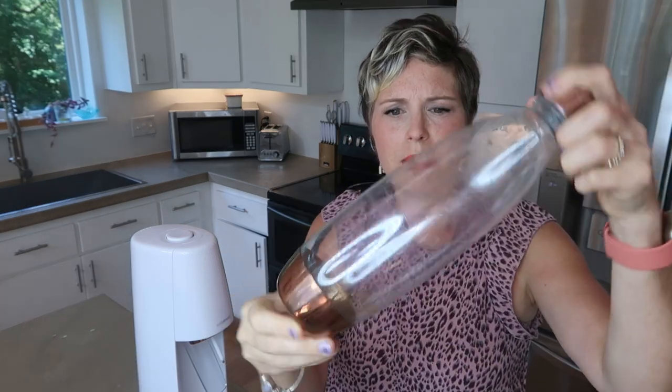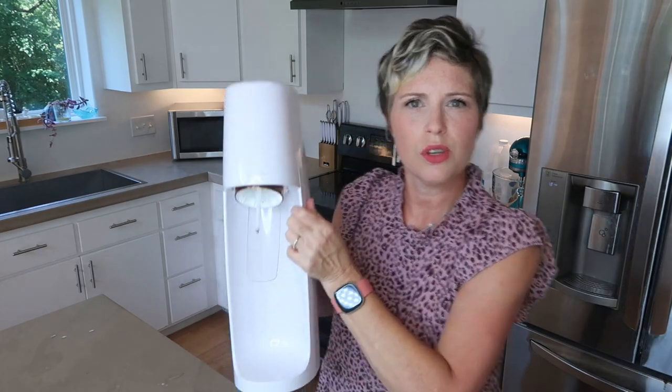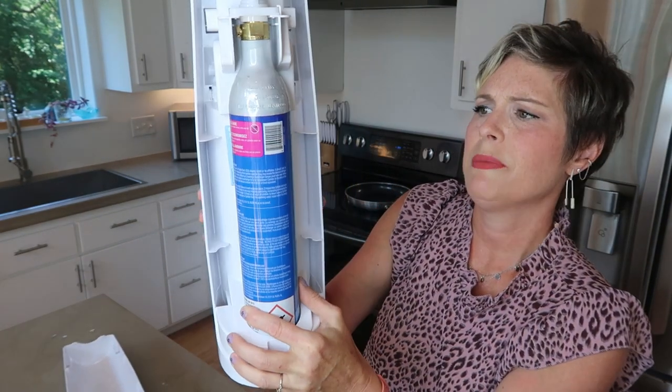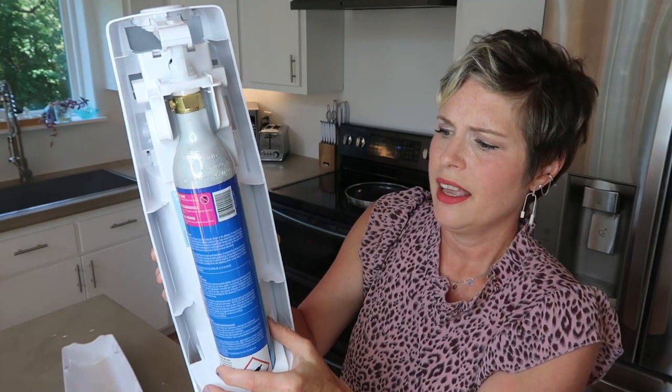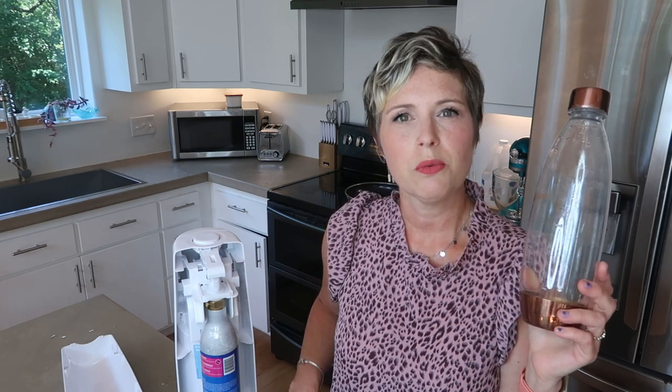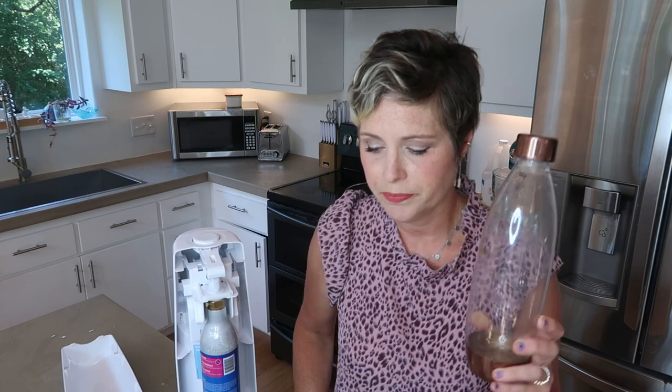So the SodaStream comes with this nice bottle which has a really heavy duty cap. The SodaStream itself has a canister inside — specifically a carbon dioxide cylinder, a 60-liter cylinder. You can get these off of Amazon. This 60-liter canister can make about 60 liters, so you can do the math. If you like sparkling water or homemade sodas, it's pretty cheap to make compared to buying a six-pack or 12-pack of sodas or sparkling water at the store.